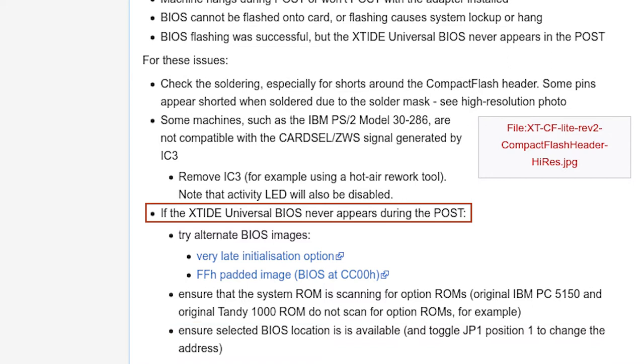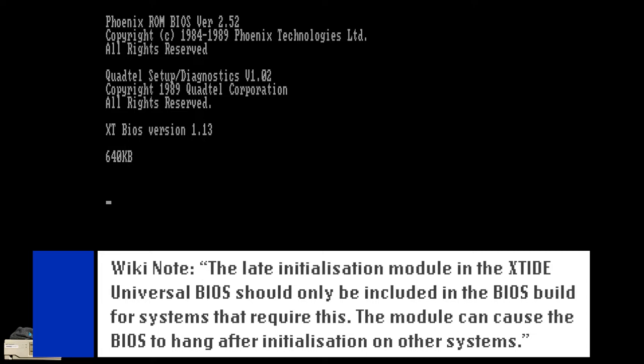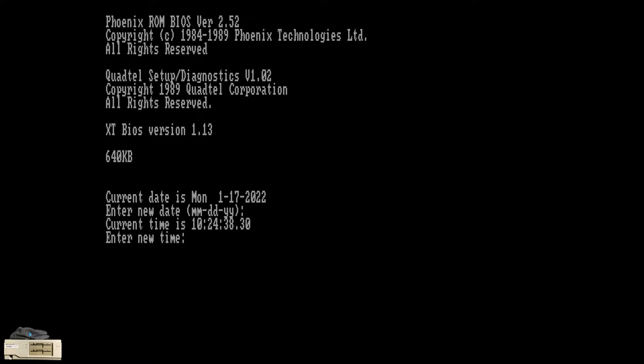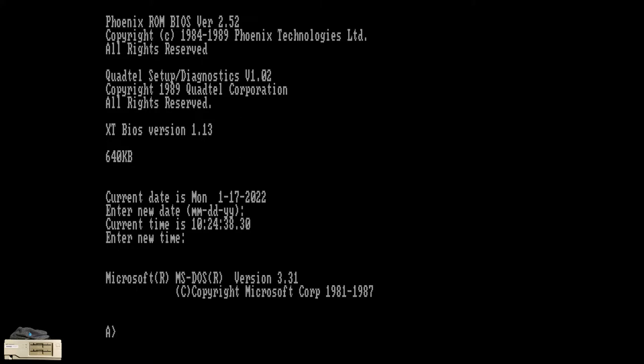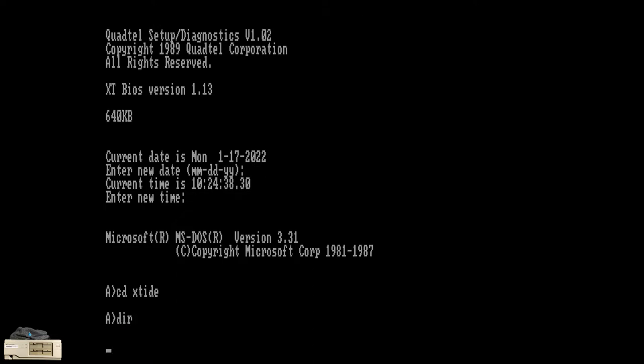At this point in the troubleshooting process, I have ruled out ROM base address conflicts that can be addressed by the jumper alone, so it's time to try the alternate ROM images on the low-tech wiki: a late initialization BIOS image and an FF padded BIOS image. Given a note found elsewhere on the low-tech wiki, I think I'll try the padded image first. If that second ROM on the motherboard were mapped to C800, and given that it's an 8KB ROM based on its part number, it would be occupying C800 to C9FF. The padded ROM image effectively moves the XTIDE BIOS to CC100, which should resolve this hypothetical conflict.